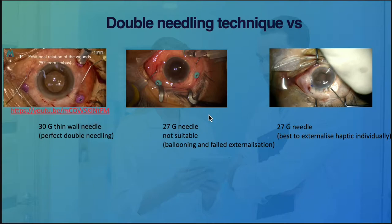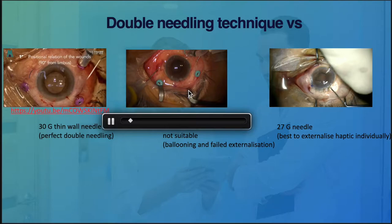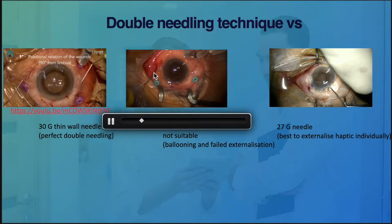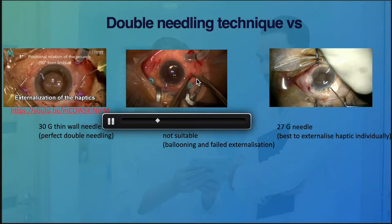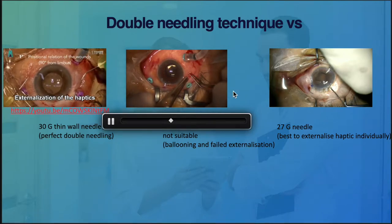We attempted it a couple of times and ended up getting the same problem over and over again. Either we lose one end of the haptic or we end up with ballooning of the conjunctiva and have to dissect the conjunctiva to access the haptic underneath.